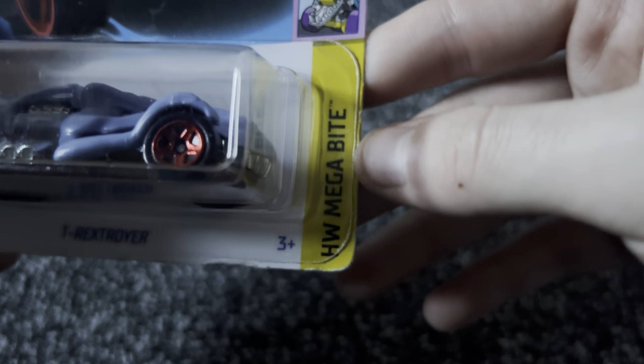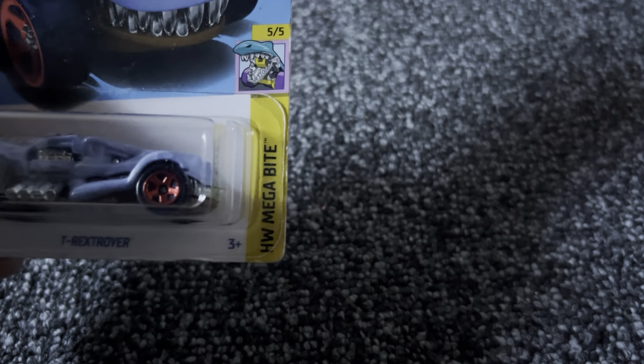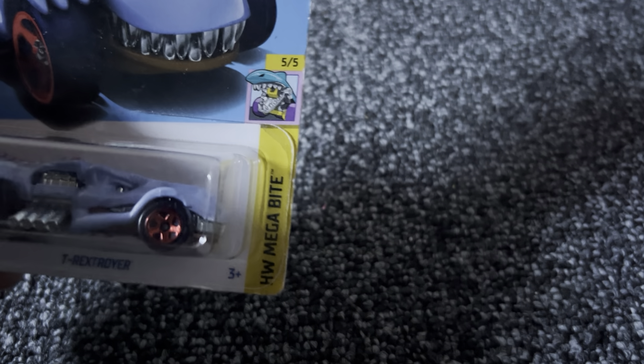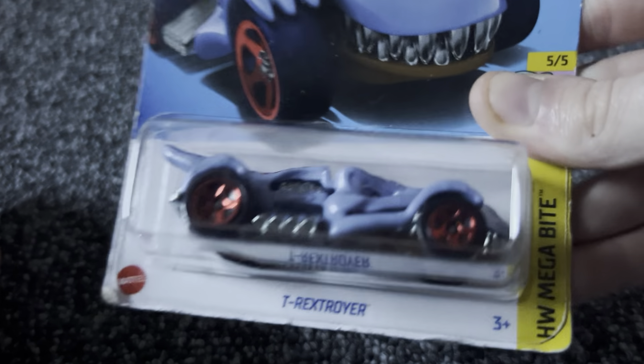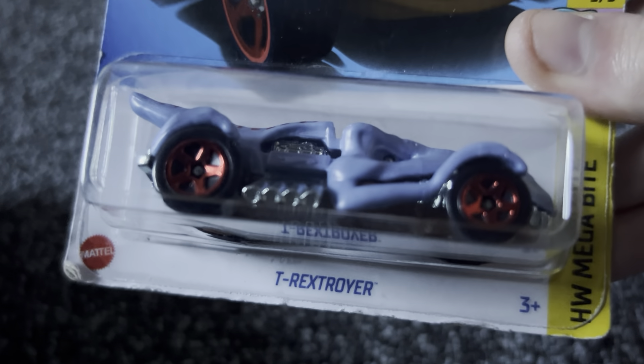5 out of 5 for the Hot Wheels Megabyte line. I don't believe I have anything from the Megabytes in my collection. I don't think I do, but we have T-Vex Troyer.